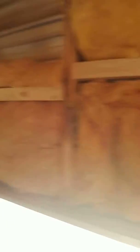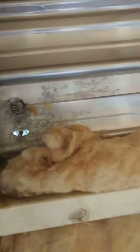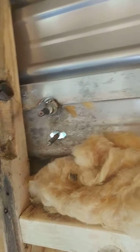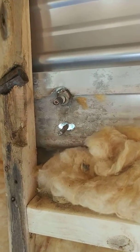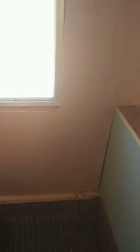Now we've got the fiberglass in and we're fighting with this antenna thing, trying to get that out without making it worse. We already started putting up the new wall. So that's what I've got so far — that's kind of a pain to do.